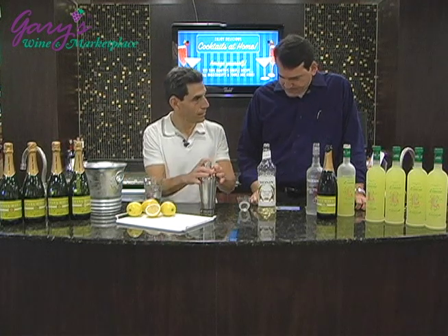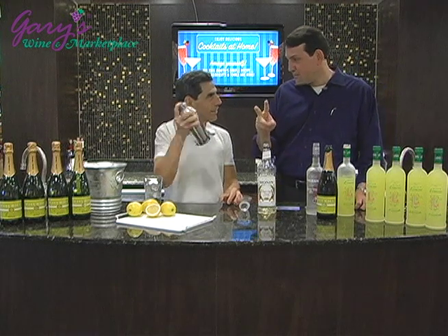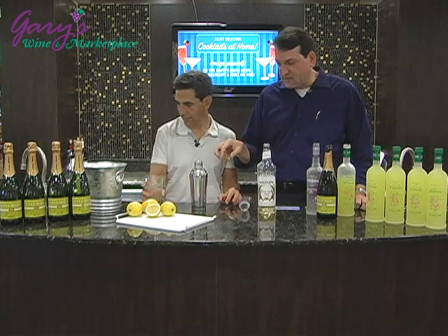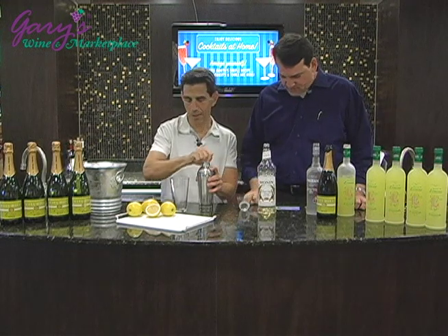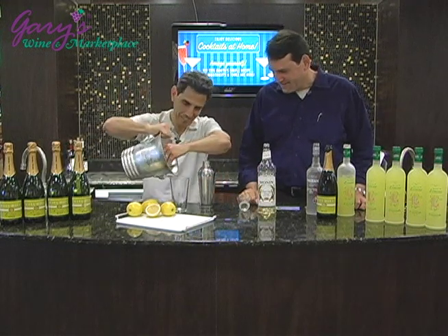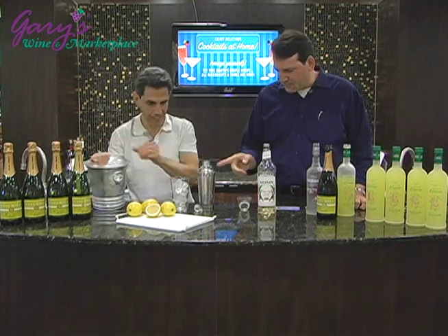Okay, shake away — one, two, three, four. We don't want to shake too much because it melts more ice and water into the drink. Dump the glass — we need fresh ice in the glass now. We're trying to do it just like you get it in a restaurant. Now we put that in.